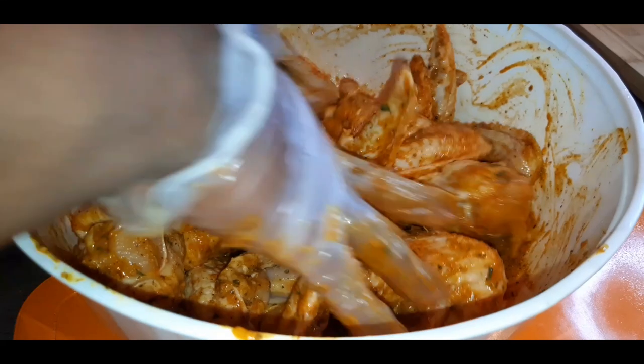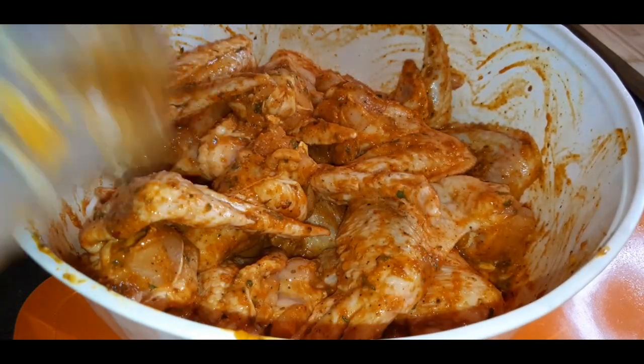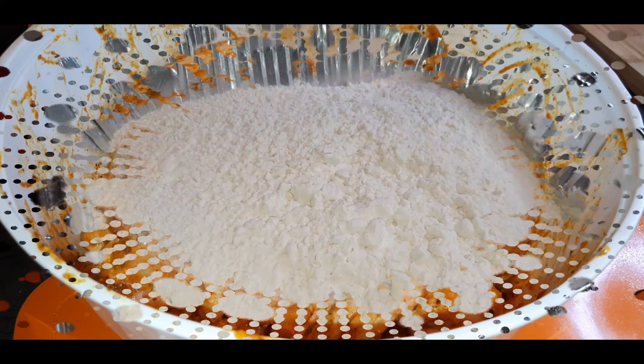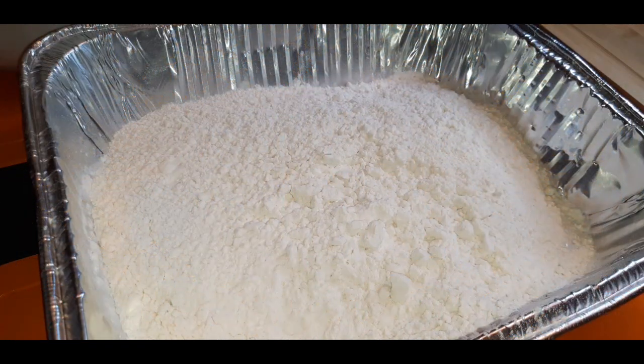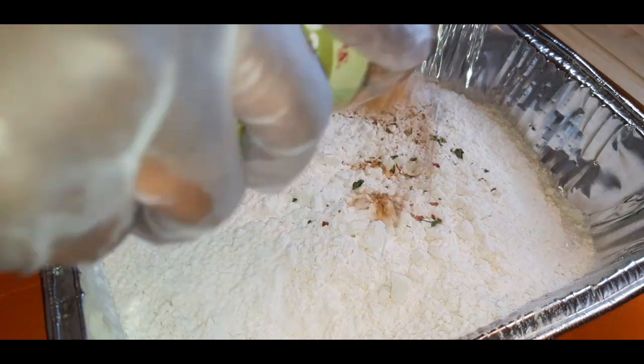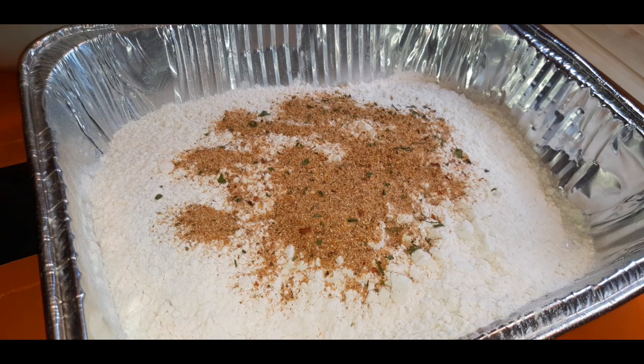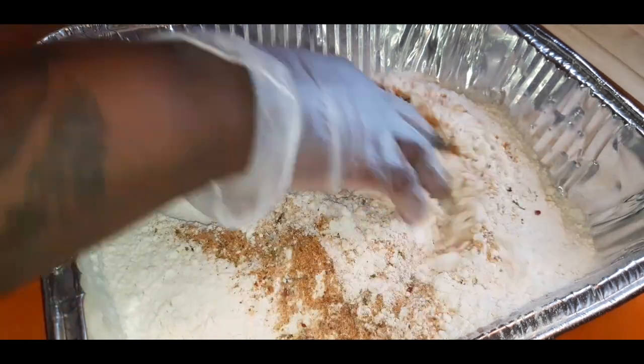I've been frying chicken so long I can just look at my chicken and tell when it's enough seasoning. At this stage, do you — I can't tell you how much seasoning to use, you have to go with your own discretion. You want flavor, you're building up flavors, so of course we're going to put some of that seasoning blend in our flour because we want everything to be flavored up.